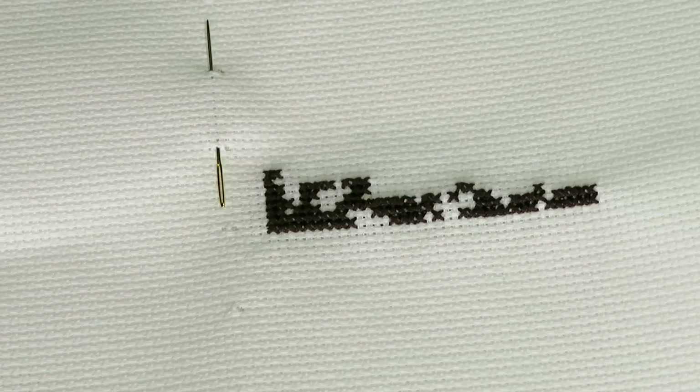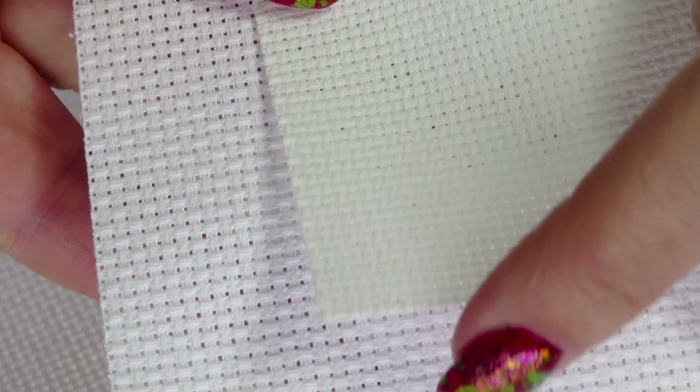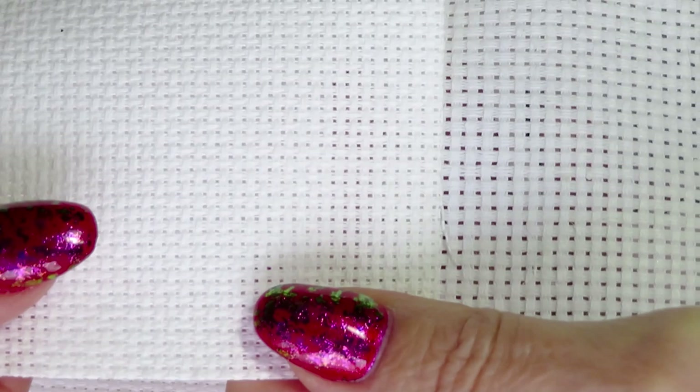Between the 14 count and 16 count, you can really see a difference — I've had this 14 count canvas for a long time. Comparing 14 count to 11 count, you can also see a difference. Looking at them together you can see how much bigger the holes are on the 11 count canvas.